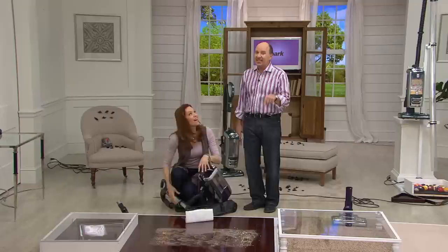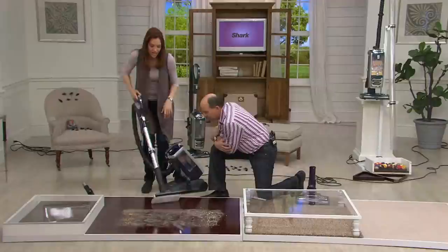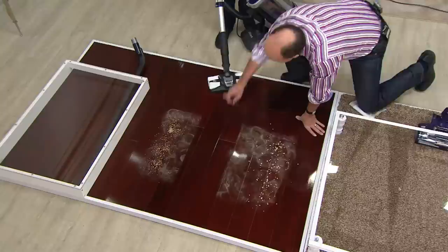So when you want to use the dust away hard floor genie, here's what happens: suction in the front and a washable, reusable microfiber pad behind. We've got some dust here. If you've got hardwood floors, you can vacuum — Elizabeth does one pass and picks up every speck. Dust is one of the hardest things to get up and a lot of vacuums can't. She got every little speck.